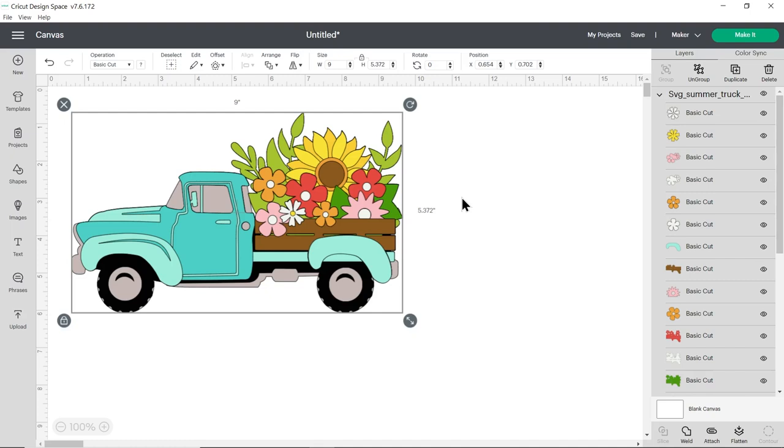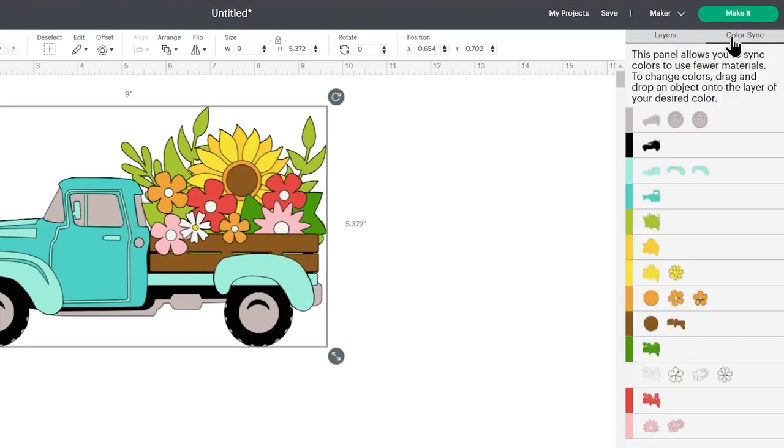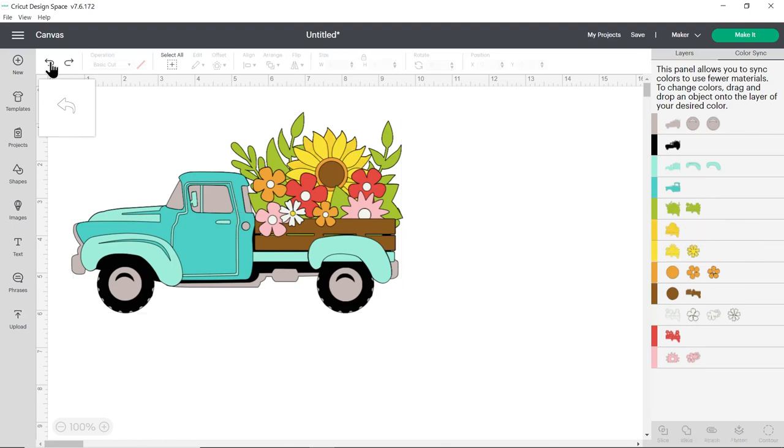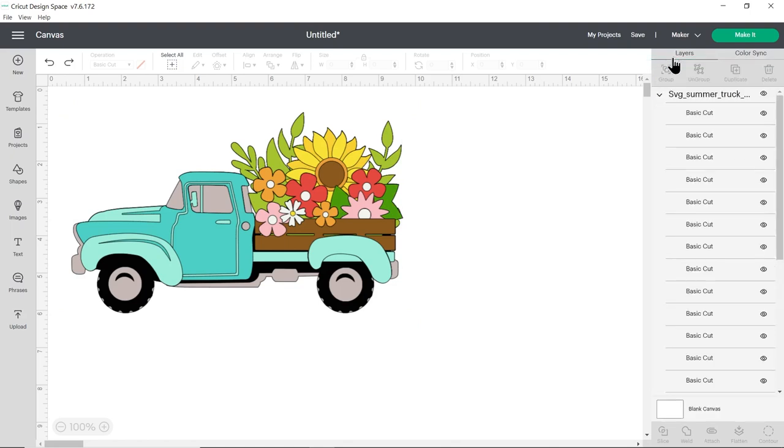This design has quite a lot of colors and if you want to you can simplify them if you don't have a lot of different shades of card. To do this, click color sync on the top right and this changes the layers panel so everything's split out by color. You can then drag and drop to change the colors. For example, I changed that dark green to be the same light green as the background, which means I'd only need one piece of green card. I could do the same with the sunflower and make that all one color and now I only need one shade of yellow instead of two. However, I'm going to do mine as it was originally designed so I'll undo that, press layers on the top to see all those layers again, and then press make it.